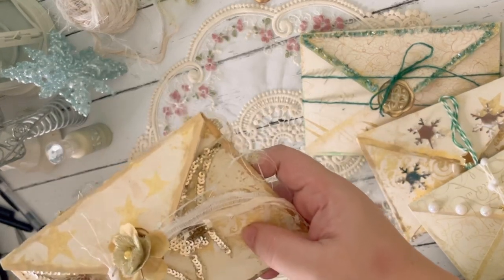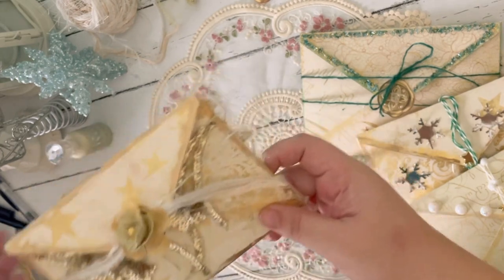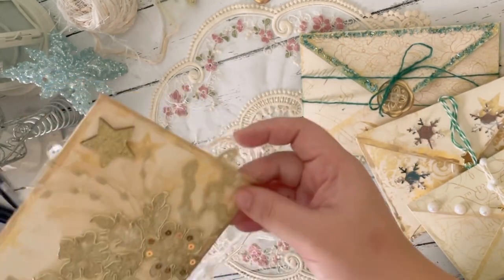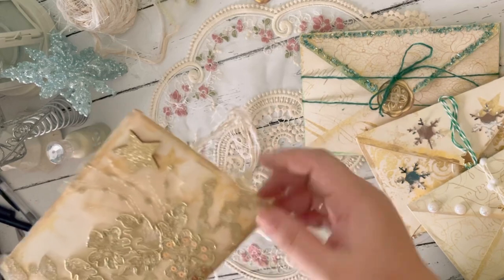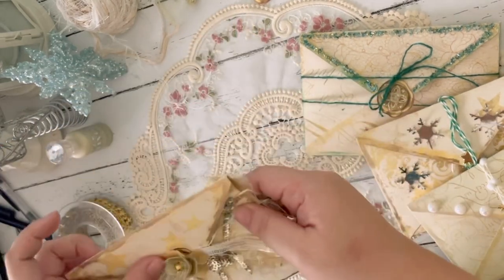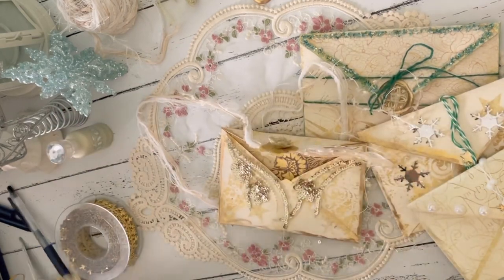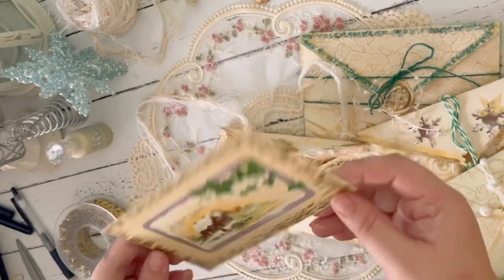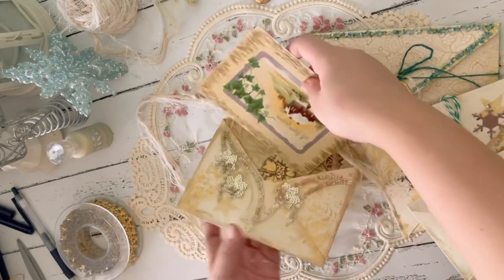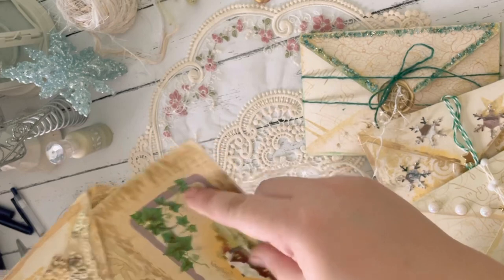So I guess we just need to wait for the glue to dry. Then you can put a postcard inside — I chose this one, let's see if it fits. Okay!